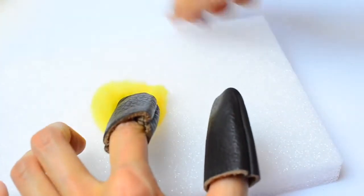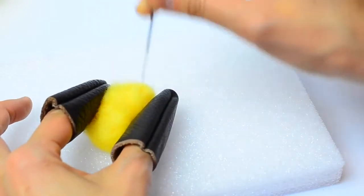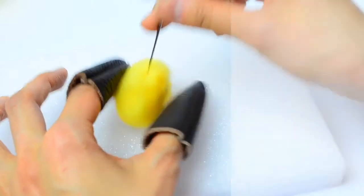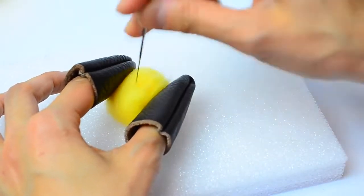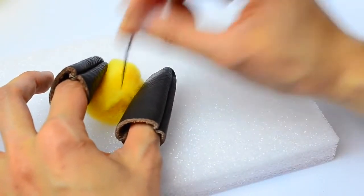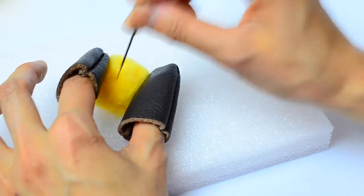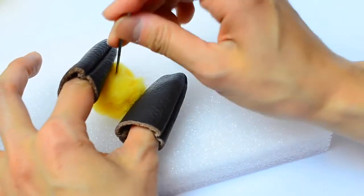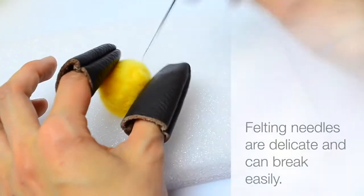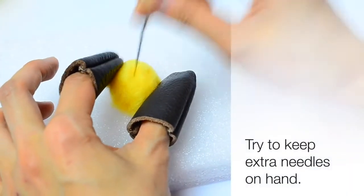When you first sit down to needle felt, the fibers are going to be really loose and fluffy and it will seem like you're not making progress, but just keep poking the wool and be careful not to stab your fingers. The more you poke the wool, the more cross-links will form between the wool fibers and your piece will get smaller and firmer. If you're not sure about how much wool you need, start with a smaller piece and add more. Another tip is to fill larger pieces with acrylic fiber or polyfill instead of using wool for the whole piece, because wool can be a little expensive. Remember that needles are really delicate — it's good to keep backup needles on hand.